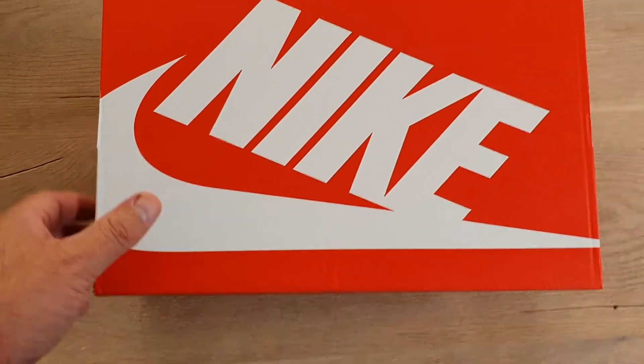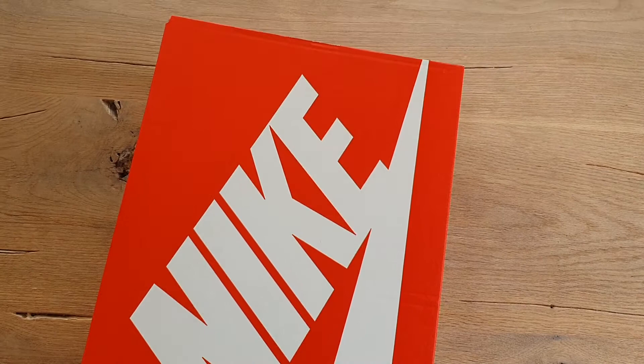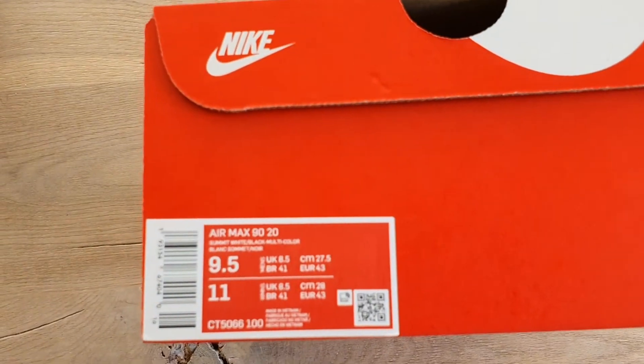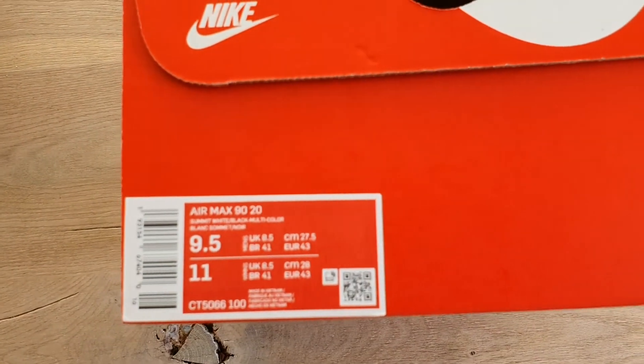Welcome to a new unboxing video. This will be my reserve pair of the Nike Air 90 20 Bubbles.